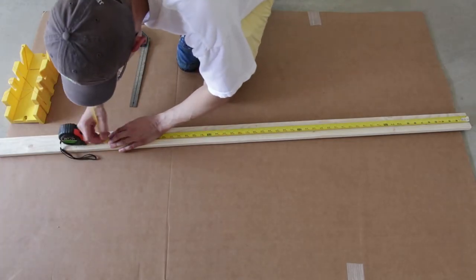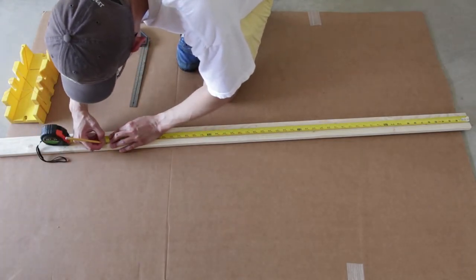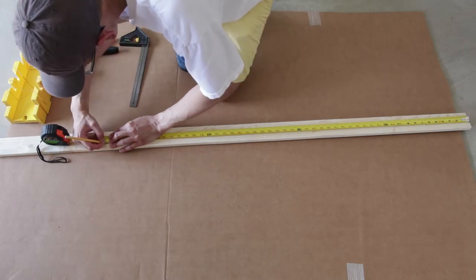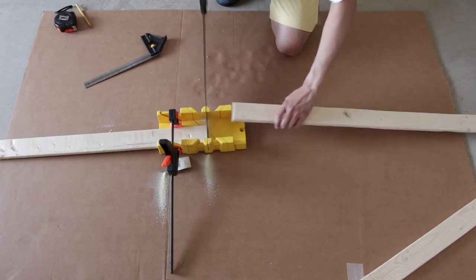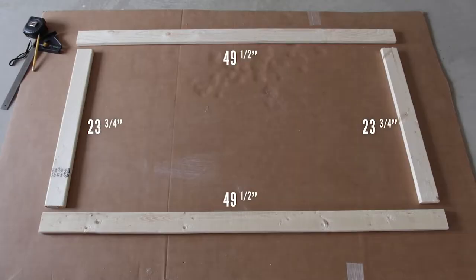Measure out the pieces so that the insulation fits snugly inside the frame. In my case, the insulation is 24 by 48 inches. So I measured and cut out two 23 and 3 quarter inch and two 49 and a half inch boards.